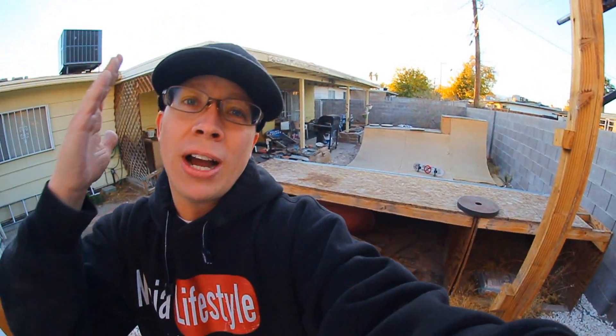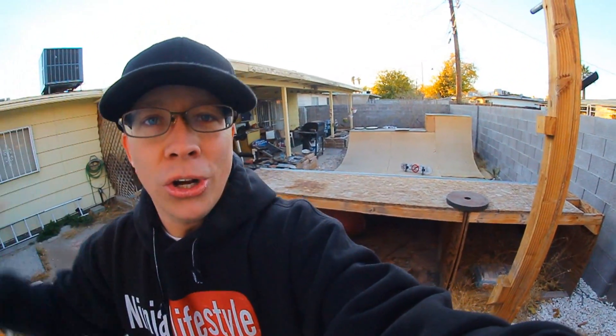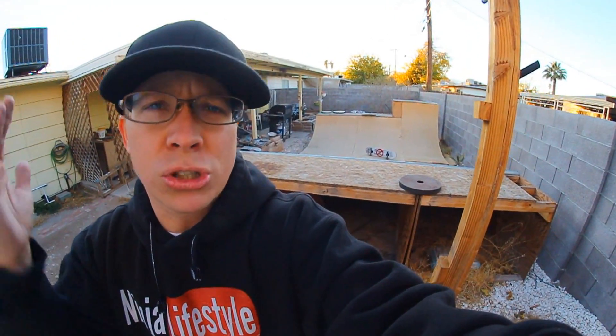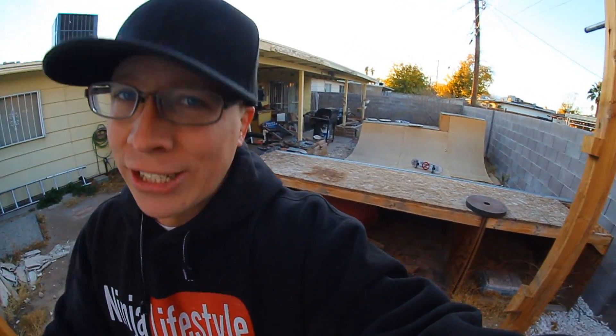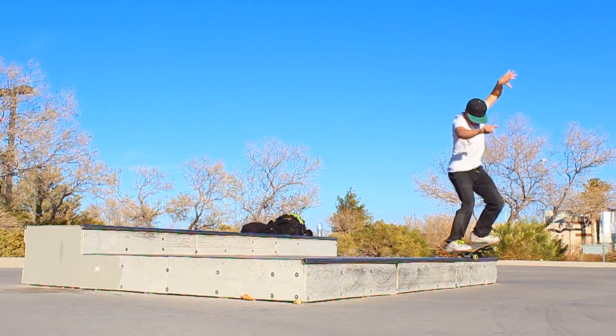Personally, I don't do this trick very often because in my opinion the longer the nose grind the better. But you guys will encounter at some point a ledge where you can't just nose grind through the edge — maybe there's a knob, maybe there's a wall. So being able to pop out of a nose grind is just one more tool in your arsenal to use whenever you need to.